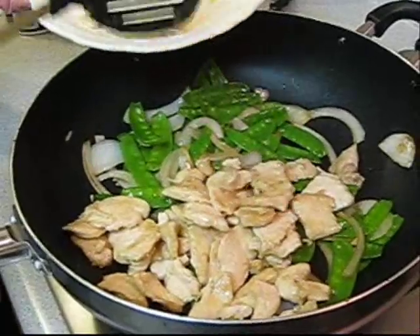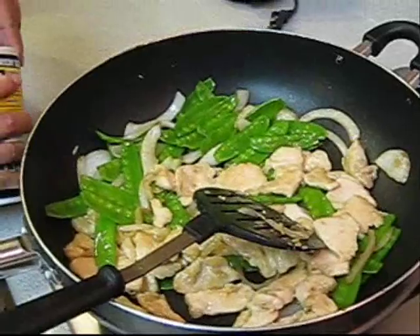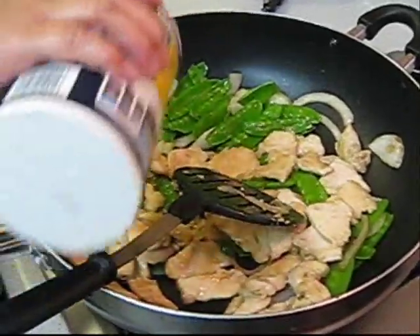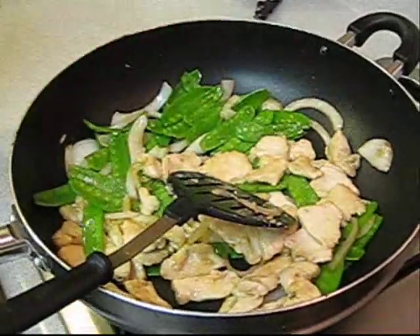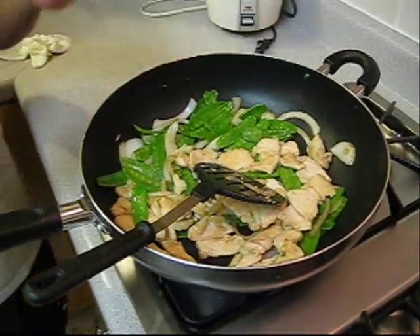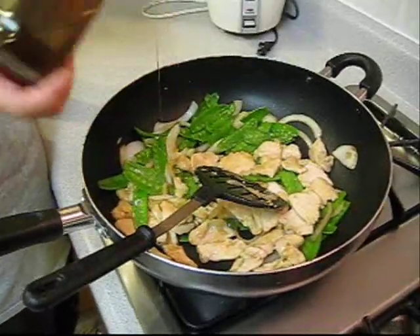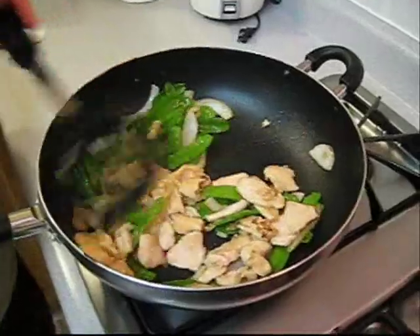The chicken is done. After that, just put a little bit of salt — because the chicken already has flavor from the marinade — just a little bit of salt, and a little bit of agave or you can use sugar. And then just mix them up.